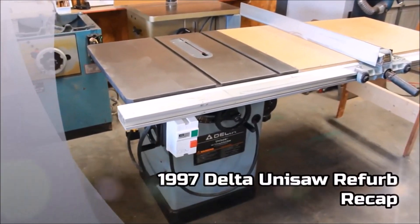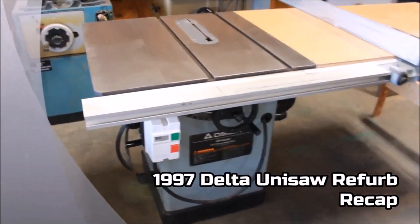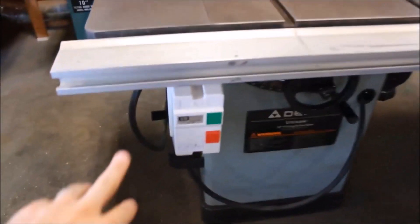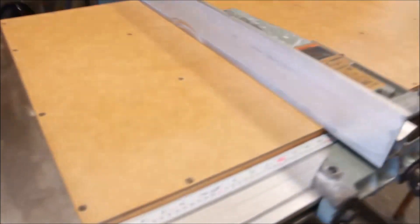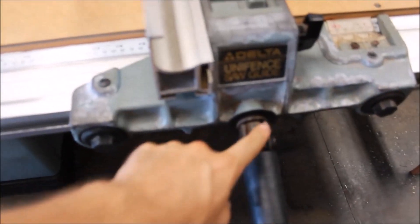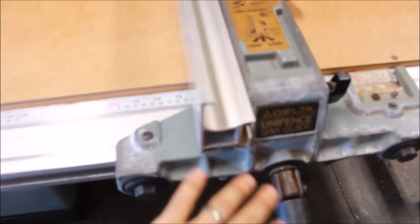Here we have a 1997 Delta Unisaw with a 3 horsepower single phase motor — needed a lot of work. I put a new starter on it and created a little bracket that attaches to the cast iron tabletop. Then I created a side extension table. I had to do some reworking on the fence — some of these parts I had to rebuild to make it actually lock on the rail. Cleaned up pretty good. There you have it — 1997 Delta Unisaw.